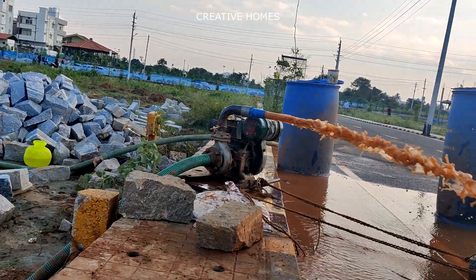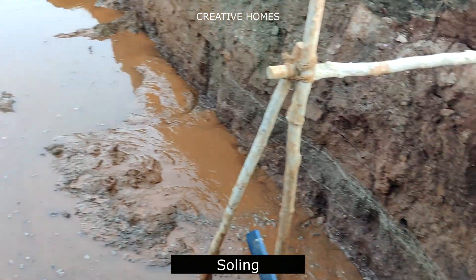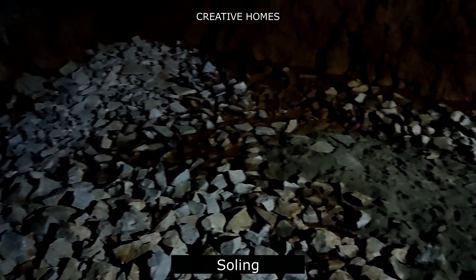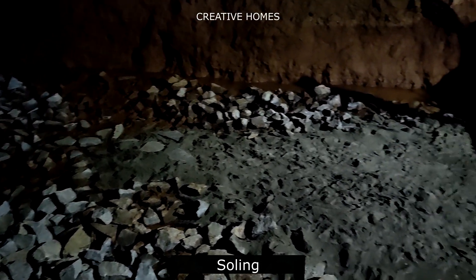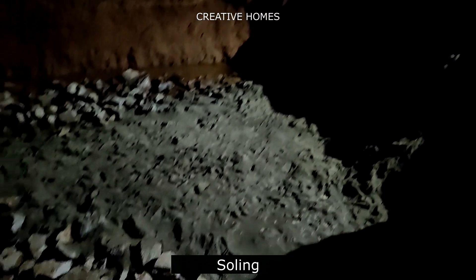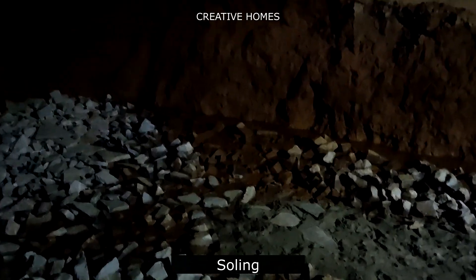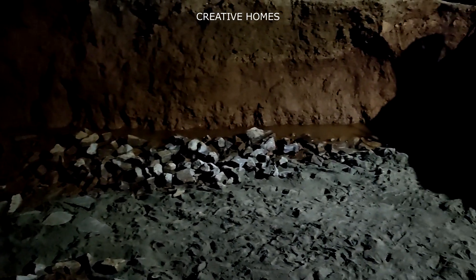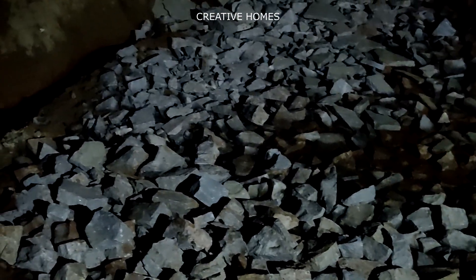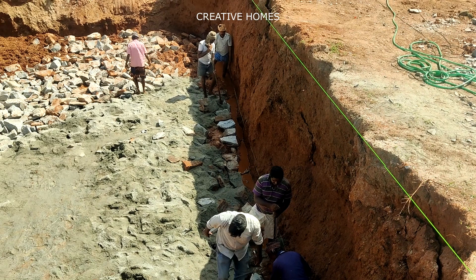Now you can observe that the water table has been reduced to a great extent. This complete area will now be filled with soling. Soling is a method of preparing the ground before PCC and foundation casting. In soling, boulders of size 20 mm to 50 mm are used; the gaps between the boulders should be filled with cement and sand aggregates, and it has to be compacted thoroughly using earth rammers. This soling has to be done to a minimum depth of 300 mm, depending on site conditions and as per your structural engineer's guidance.